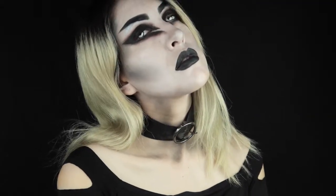Hey guys, and welcome back to my channel. Today, we're going to be doing a goth look. I was originally gonna do something more creepy, but I don't know what happened. This is what happened. I guess I'll just show you what I intended to do in the next video, but for now, let's get into how to make this look.